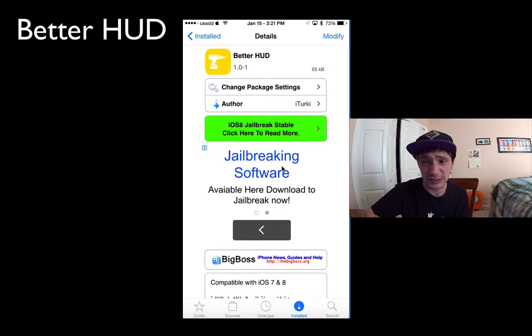But for a free jailbreak tweak, who am I to complain? It's pretty cool. It's called BetterHud and it's available on the Big Boss Repos, so make sure you guys check it out.